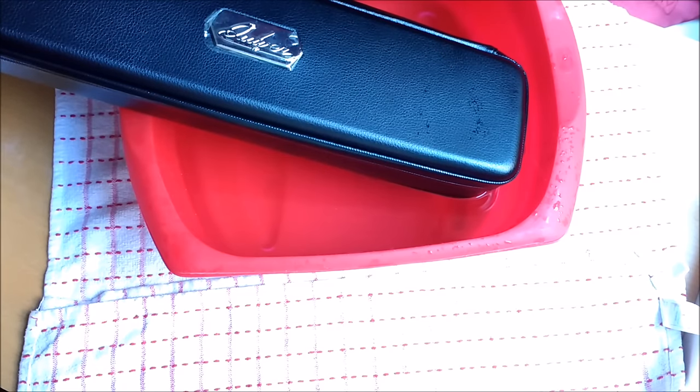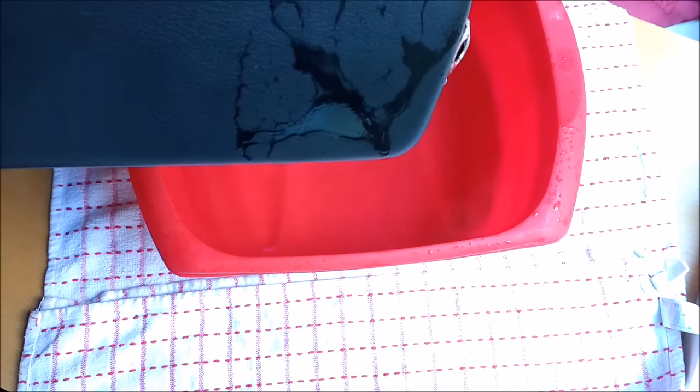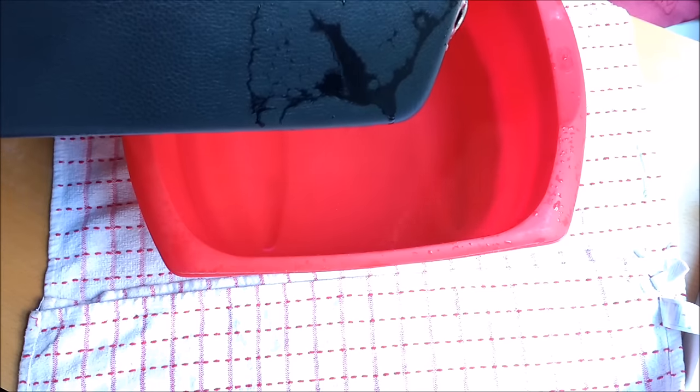Whilst we don't recommend using this as a flotation device, when empty it does float. Give it a shake, give it a wipe with a cloth, and there you go. Quiver time.